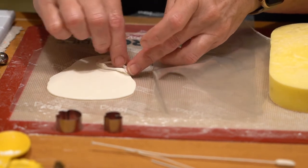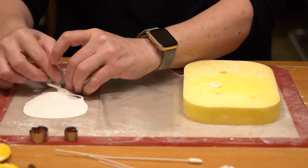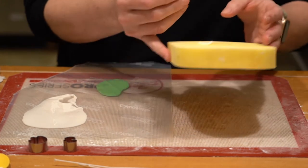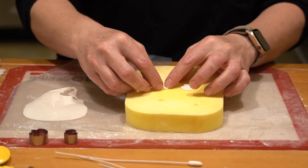And then we're going to carefully remove both of those and put them on the foam. You can see I've also rolled out some green for my calyx. So we're going to go ahead and put these onto my foam.